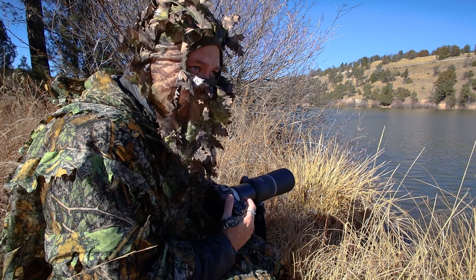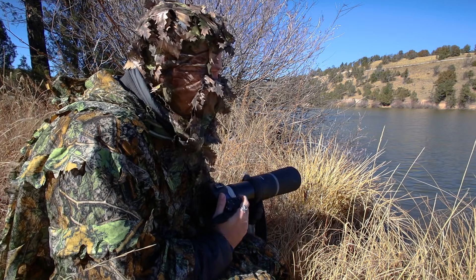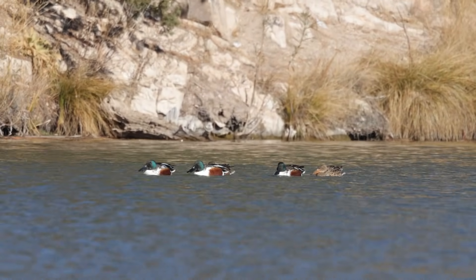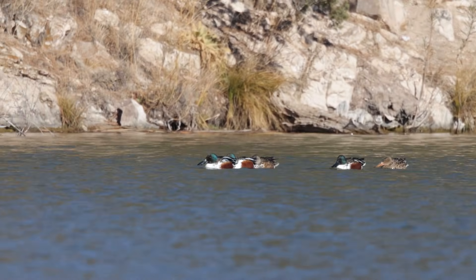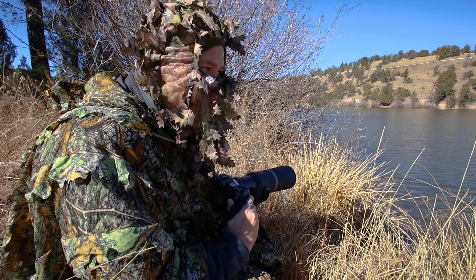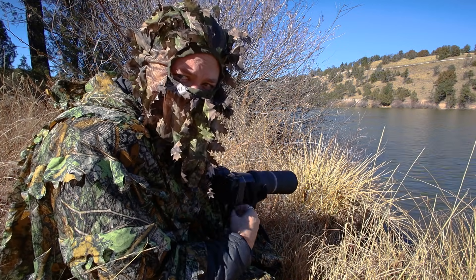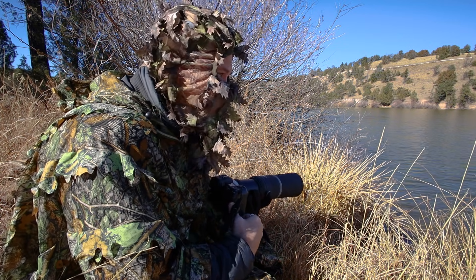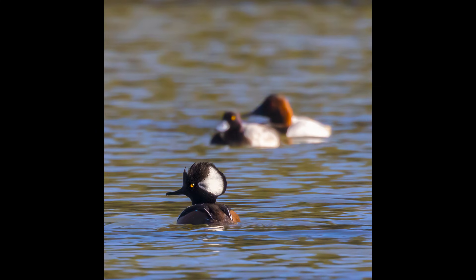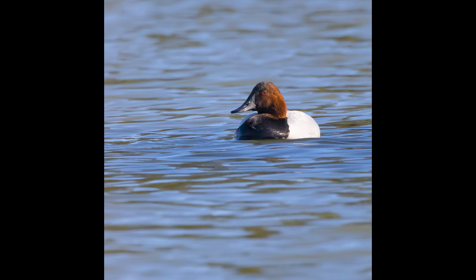Otherwise, a teleconverter is not worth it. Even having a $13,000 600 f/4 or 800 f/5.6 — trying to shoot a bird that's 200 feet away in the water — why? I'm going to stick with the 1.4 right now because for this situation it's the best of both worlds. As long as I can get them close enough and I'm patient enough, I might get an okay usable shot. But this is nothing portfolio-worthy — and that's okay. That's not why I do photography. It's just my excuse to come sit out here on a beautiful winter day.